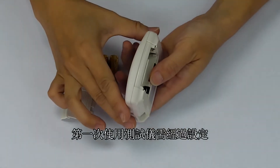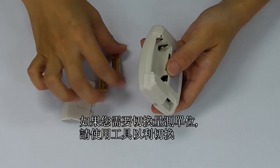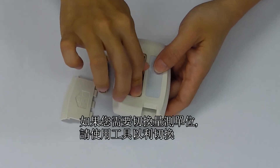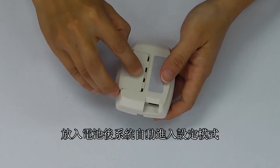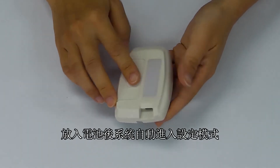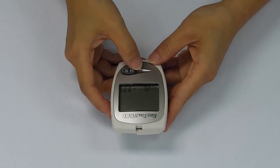Your meter needs to be set up the first time you use it. If you wish to change the unit setting, flip the unit setting switch in the battery compartment. After you insert two AAA alkaline batteries, the meter enters setting mode.